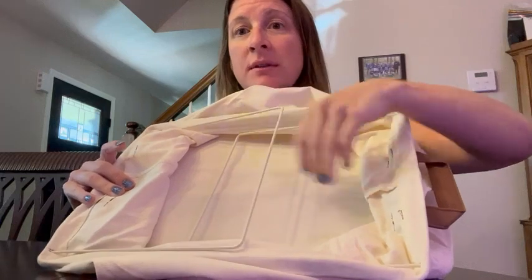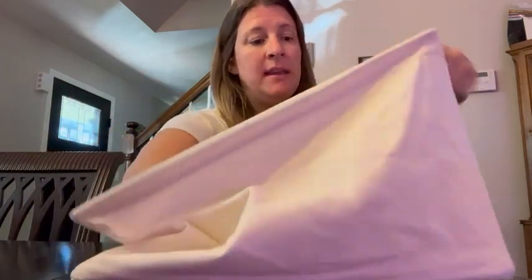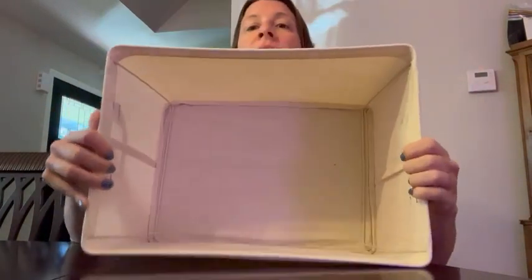You're going to see that there's two little wire frames. All you do is lift them up and then just push them to the edges of the basket. Super easy to use, super easy to construct.